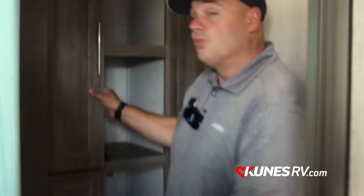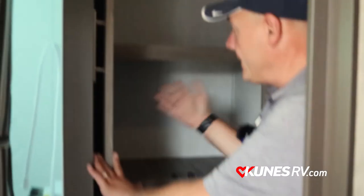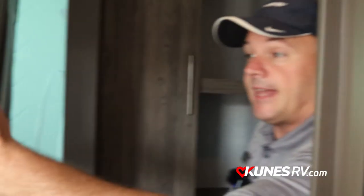Join me in the bathroom. We've got a really nice bathroom with really good pantry storage — lots of places to put towels. On this side I've got good medicine cabinet space, plus storage underneath the sink, and a really nice shower with a curved shower curtain that gives a little more space and a better feel. Also a nice foot-flush toilet.